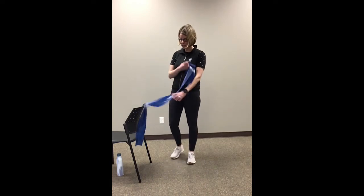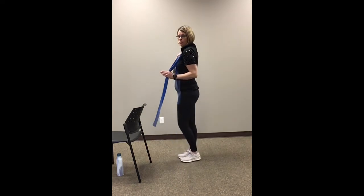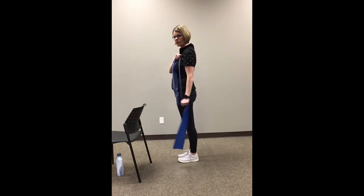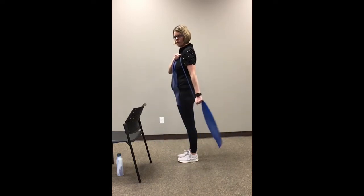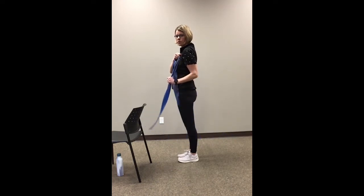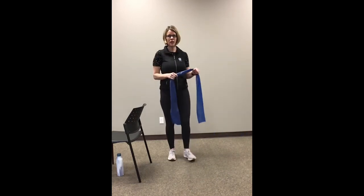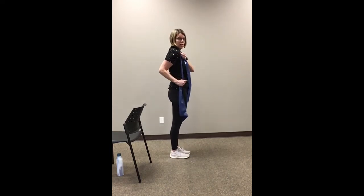Alright, shake it out and we're going to repeat our second time with our tricep exercise. Grabbing the band out in front of you, take your right hand and bring it to your left shoulder, bending at the elbow, just bringing it back — that left hand comes up to about your hip. Keep that shoulder down and relaxed; it's tempting to let the shoulder go up. Let's do three more. Last one. Alright, switch that over to the other side — left hand to right shoulder, right hand to right hip, and back. Stay nice and tall.